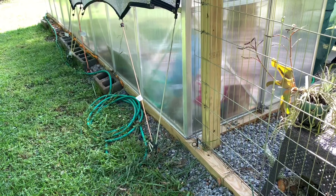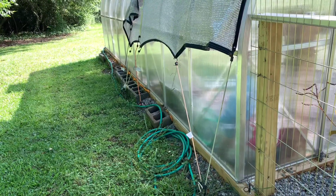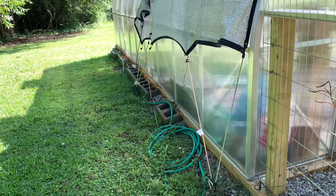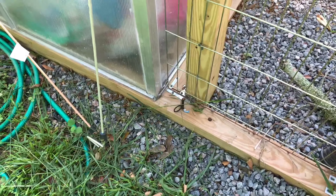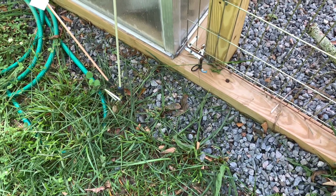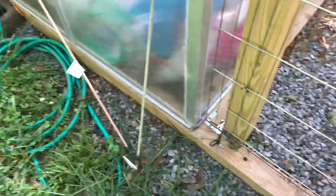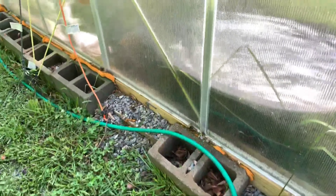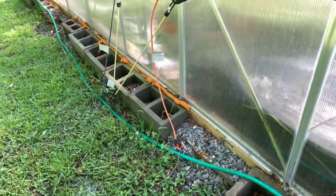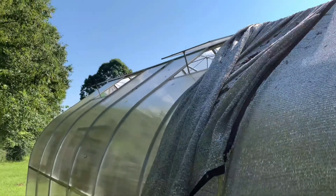We used pressure treated board — four by fours for our base. The biggest thing: get your site picked, get everything level and square. All of these bricks we used to keep things square, and once they were in we just kept them in — we filled those with rock and eventually we'll fill them all the way up to keep everything down. We also fastened our base into the ground with spikes — you can get them off Amazon for the length you need, drill through and pound them down. We also caulked everything along the base.